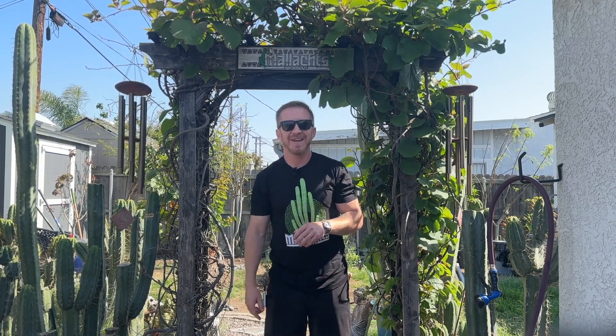Before I get started, go ahead and smash that subscribe button. Also go join the Malict's Plants and Your Plants group on Facebook. We are also Malict's Plants on all social media at Malict's Plants. All of our links are in the description.